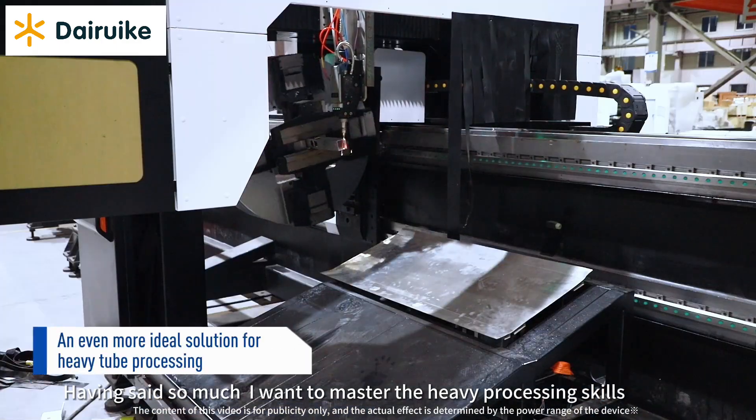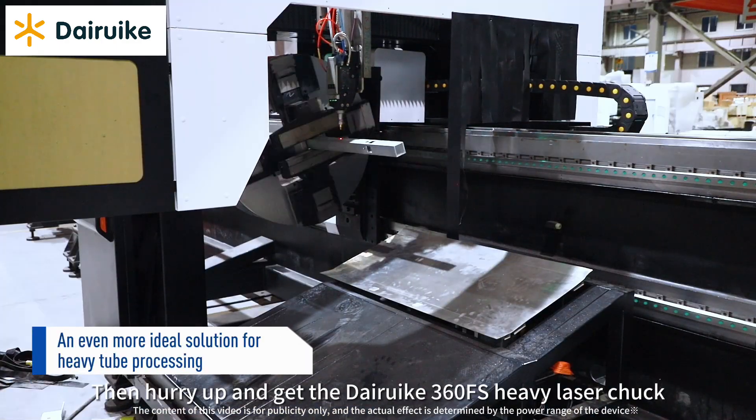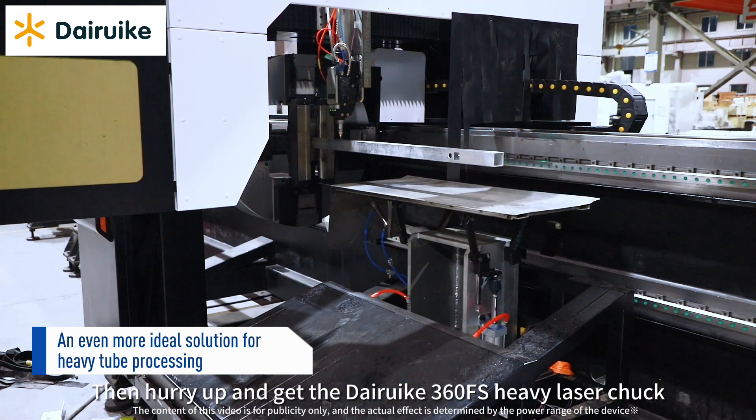Having said so much, if you want to master heavy tube processing, hurry up and get the Direka 360 FS Heavy Laser Chuck.